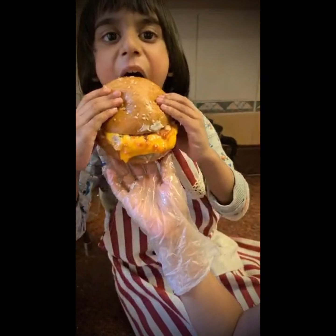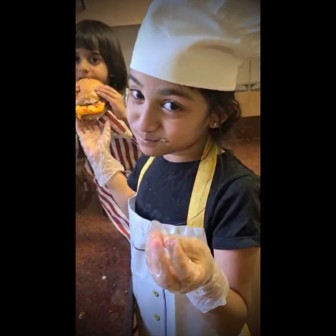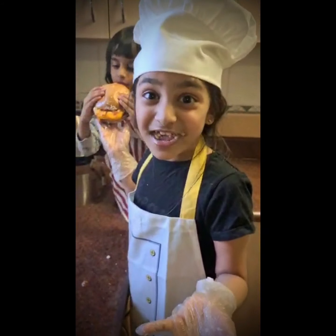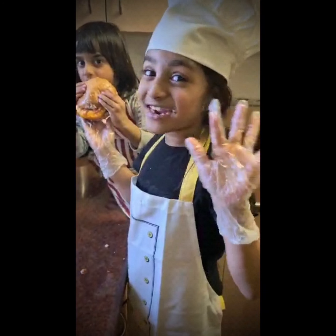Okay guys, if you don't know how to make a burger, tell your parents, because it's super. And also if you like this video, just like it. But if you really like this, subscribe to my channel. Bye! Bye guys!